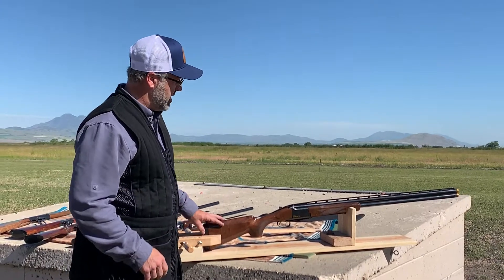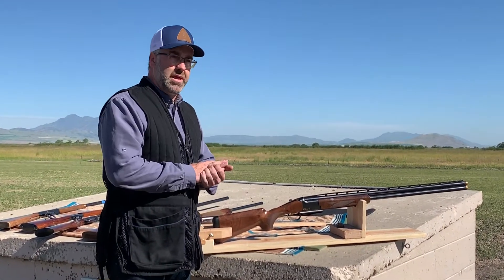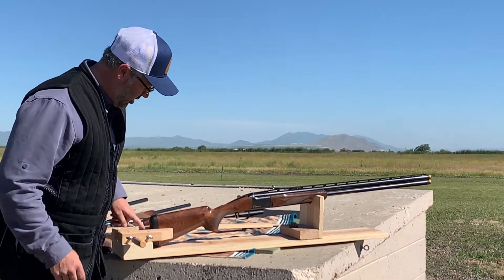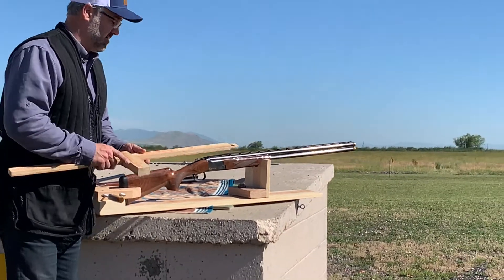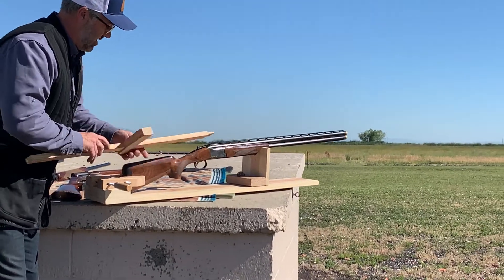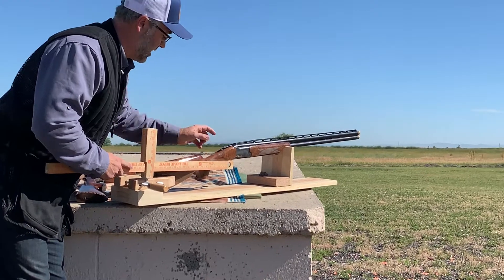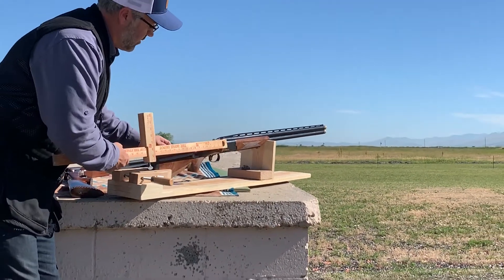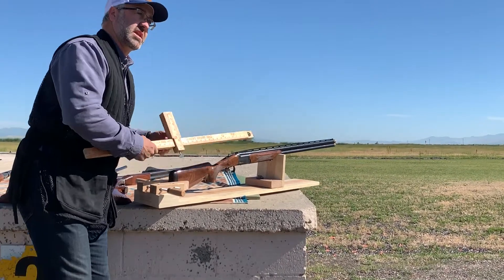The first thing is the length of pull — in books and different references it's called LOP — and that is the distance from the trigger to the middle of the gun butt right there. I just made this out of a yardstick. You can put that right next to the trigger and hold that. This gun is empty, and it'll show you the length of pull, which is about 14.